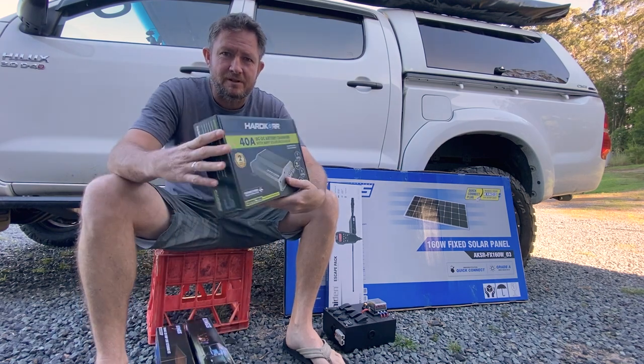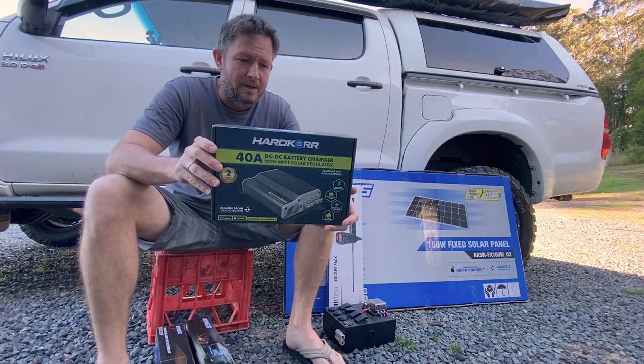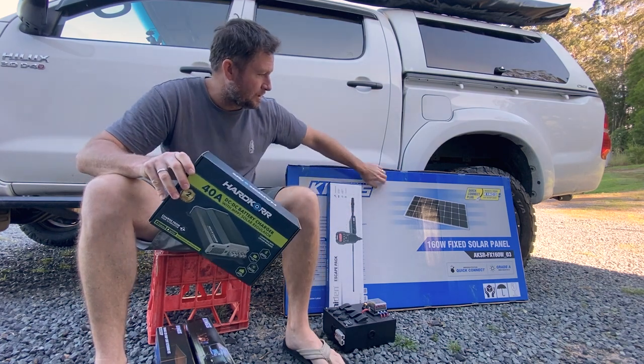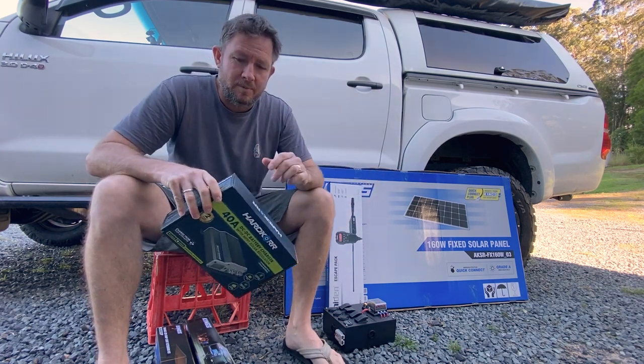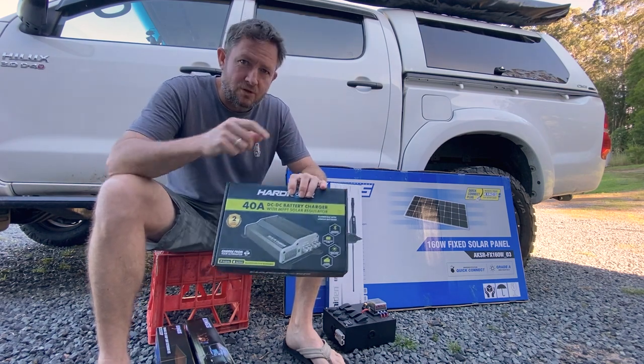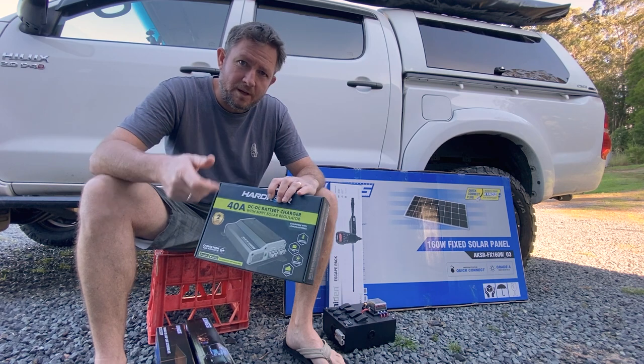So for the dual battery system, I've got a Hardcore 40 amp DC to DC charger. We'll be putting a solar panel on the roof, so I've got a Kings 160 watt solar panel. This has a solar input, so we'll be running the solar into the DC to DC charger to help keep the battery topped up.